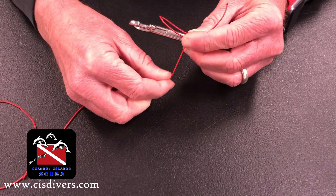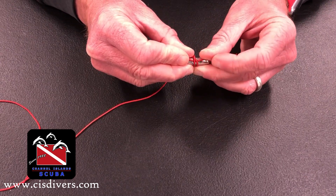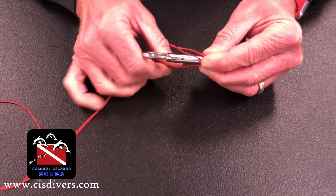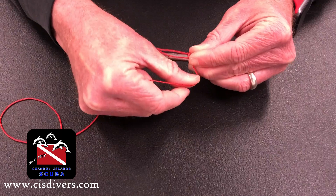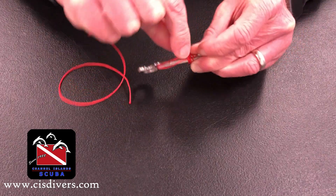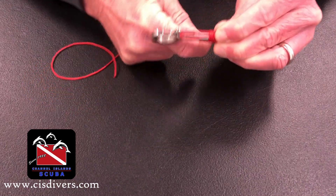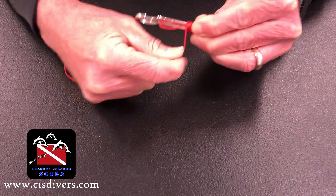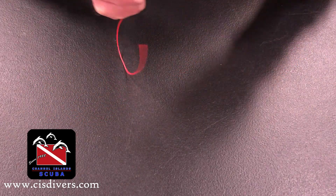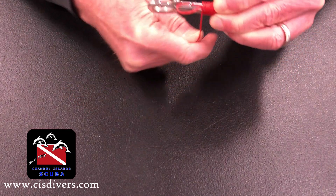Now with that in place, I'm going to come back over again on this second pass. I want to make sure that I'm on the inside of that first line, as you can see here, and I can then pull that snug. I've pulled that snug and this is going to allow that to lock into place. Now that I've got it started, I can get that snugged up and I'm just going to keep going around this loop that has been formed, keeping it pulled tight as I'm going around.